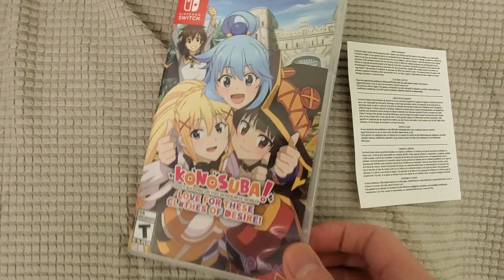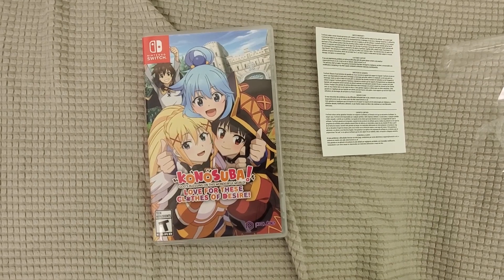All right guys, see you for some gameplay footage and my full review. Don't forget to subscribe to the channel and we'll see you on the next video.